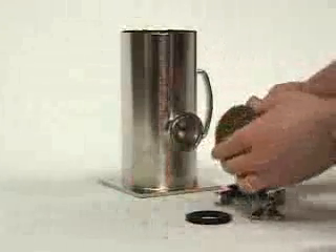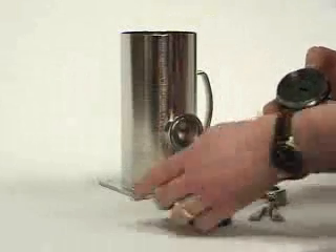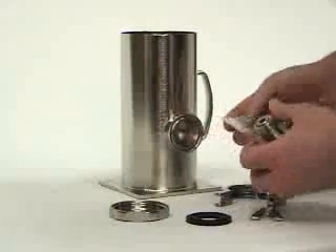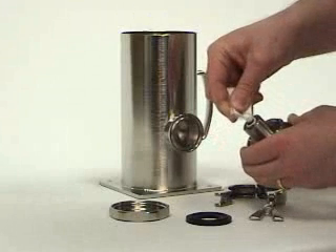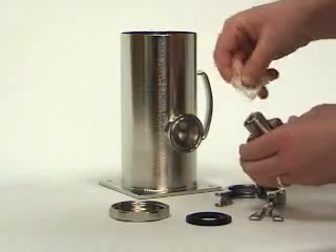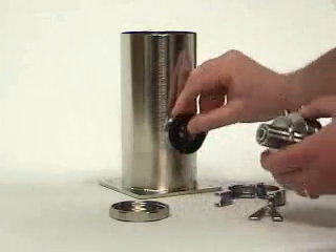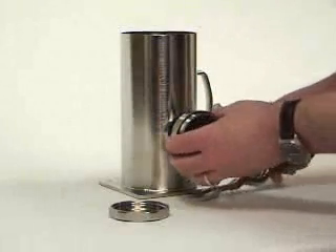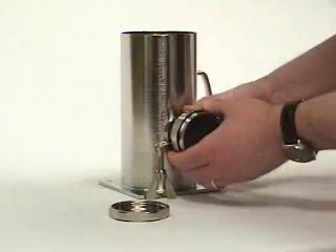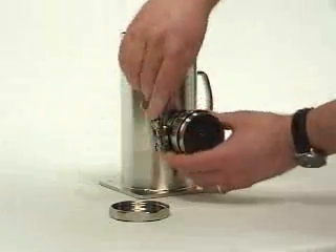Now let's mount the LevelProx. Under the cover is a small packet of coupling gel — place a small amount of this onto the transducer. Then attach the gasket to the ferrule and clamp the sensor into place. Next, attach the cord set.